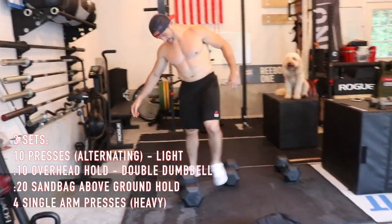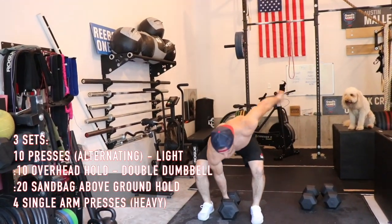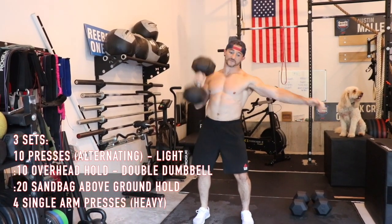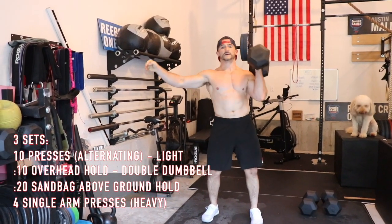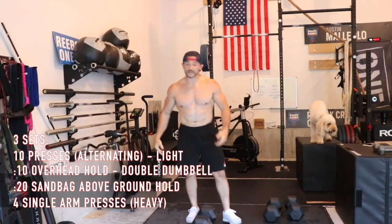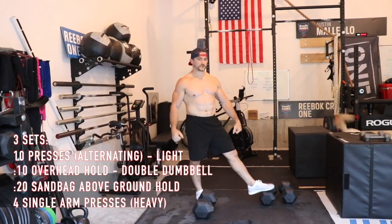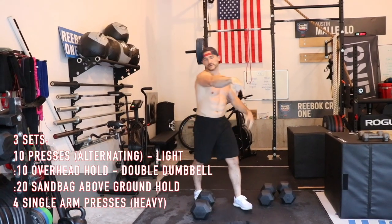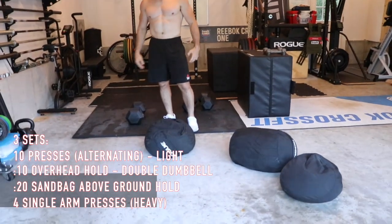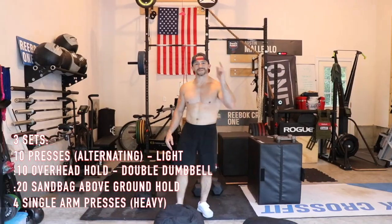Then a little movement redundancy — grab a heavy single dumbbell, could be a 75 pounder. Single arm press, four reps on the right, then four on the left. This will really expose the weakness and gets you a little out of breath. Three rounds total: five each side, ten alternating with a hold at top, 15 to 20 second sandbag hold, three to four single arm presses. That's your accessory work — try it out.